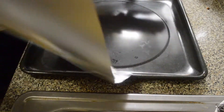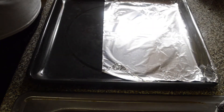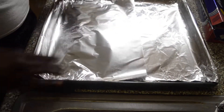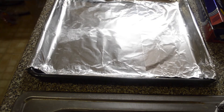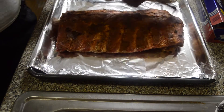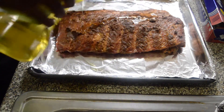Now we're gonna line our pan with foil paper just so it won't stick to the pan. We have two sheets of foil paper perfectly lined, then we're gonna place this bad boy right in this spot. Then we're just gonna add some olive oil to the rib, just evenly pouring some over it.